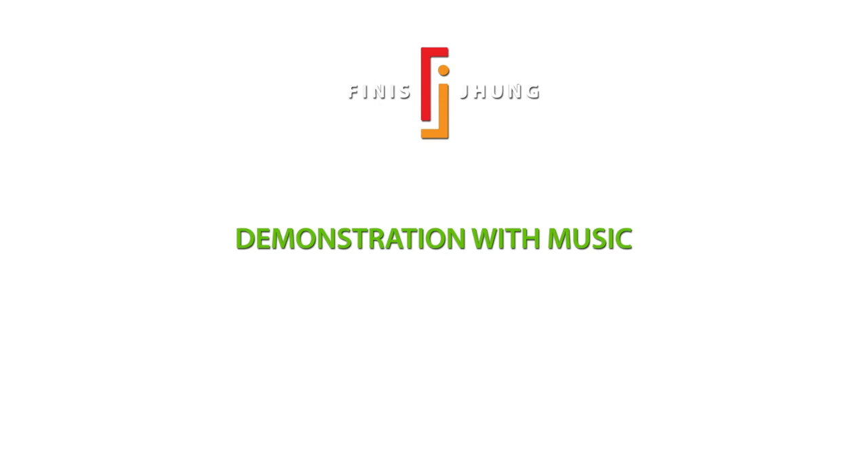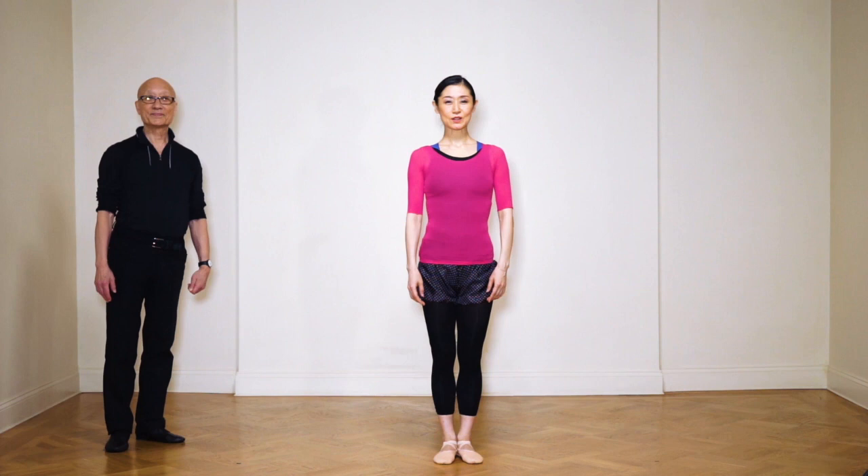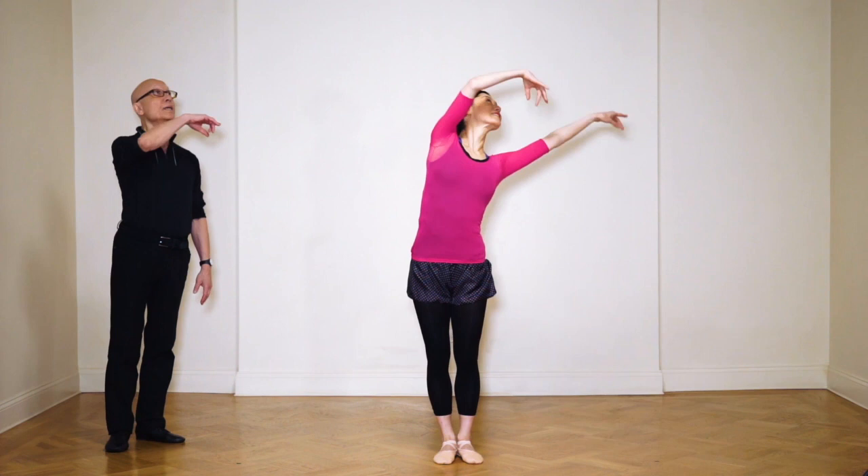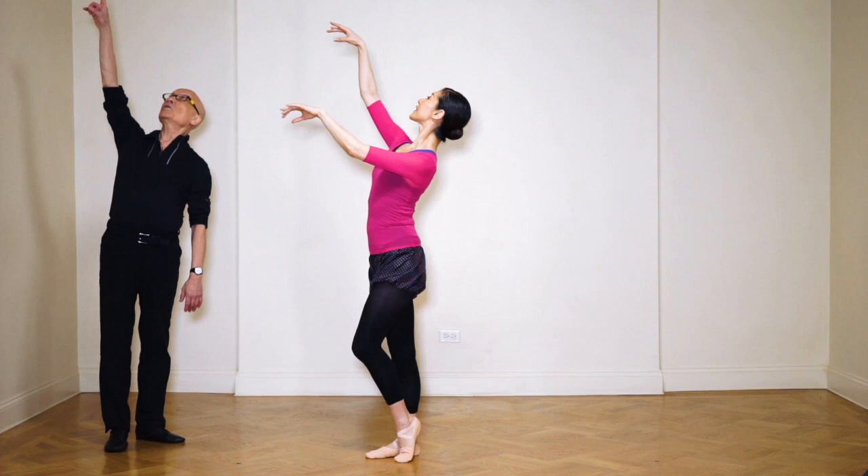Okay, now Yumi is going to demonstrate it with the music. You're always moving — always moving. Up here, try to contrast. Yes, here — all the way up there.